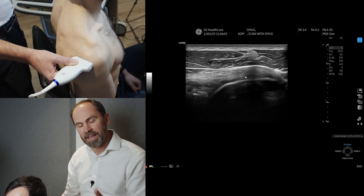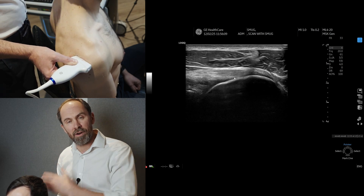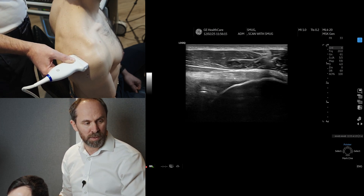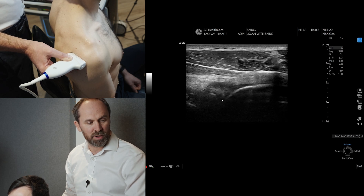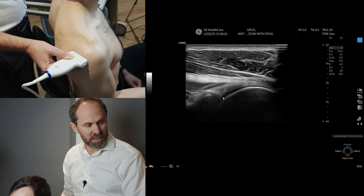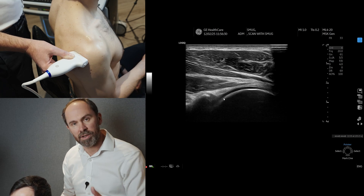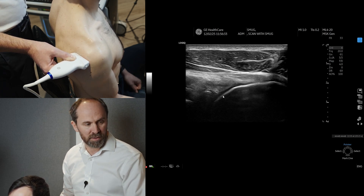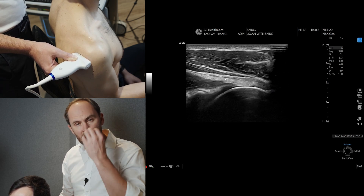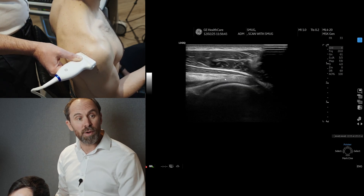By getting the patient to laterally rotate, it actually means that the infraspinatus becomes parallel to the probe, and therefore the sound beam is perpendicular — we avoid anisotropy. Can you see that lovely image there? We can then have a look at the joint. If we just rotate the hand in and then out, we can see if there's any fluid coming out of this posterior joint recess. This is also where we would target a glenohumeral joint injection under ultrasound guidance. You must look at infraspinatus in transverse and long, and I would advise starting in neutral and going into lateral rotation.